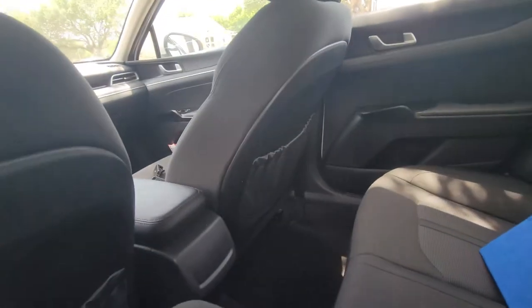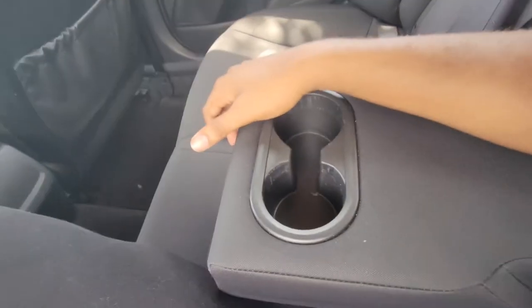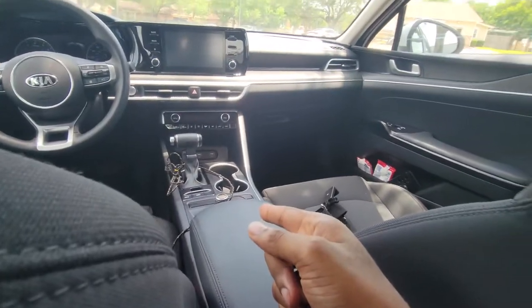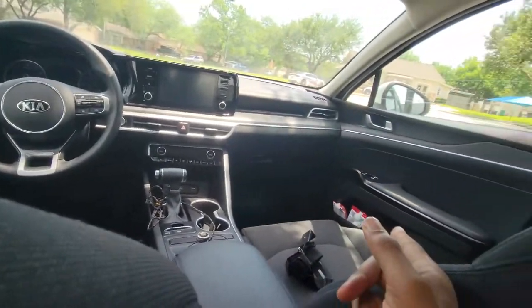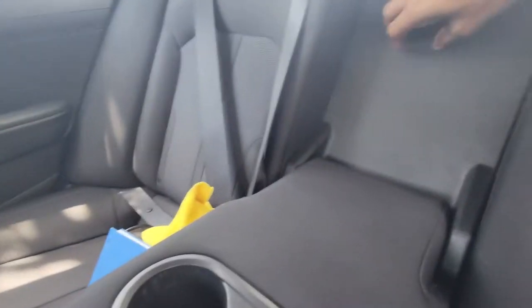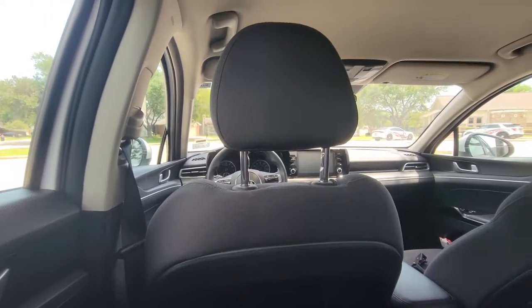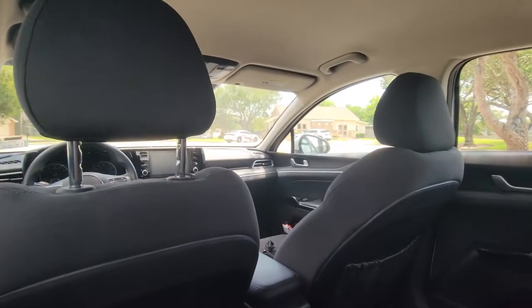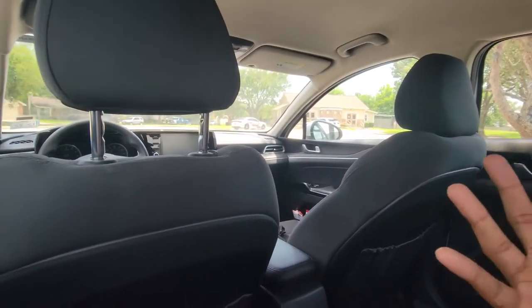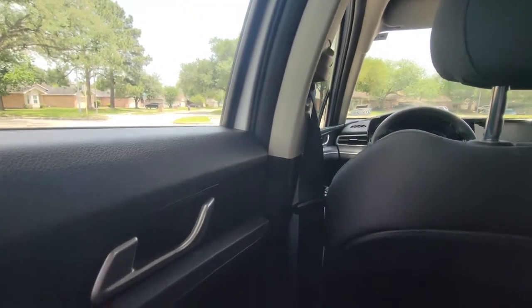How many cup holders? Two cup holders back here, two up front, and you could probably fit something small where the wet wipes are. You honestly have a lot of space up in here. I love the interior. I love how it feels. I'm going to show you more things up front. Everything is either soft or nice and clicky. Walking to the front — door handle, nice and clicky.